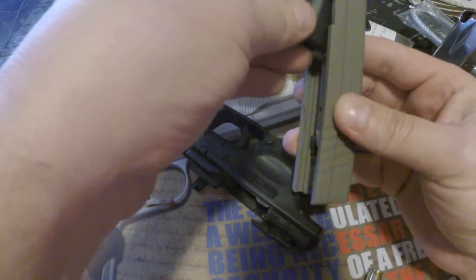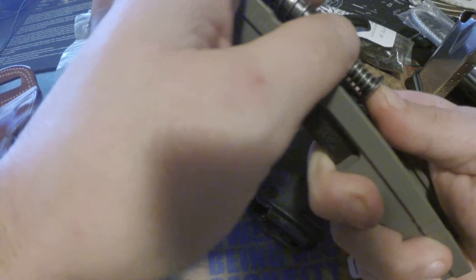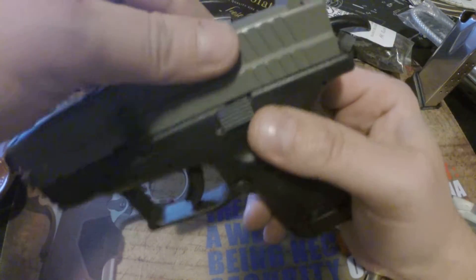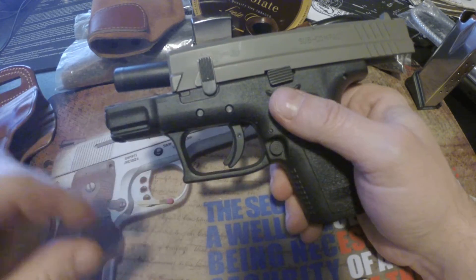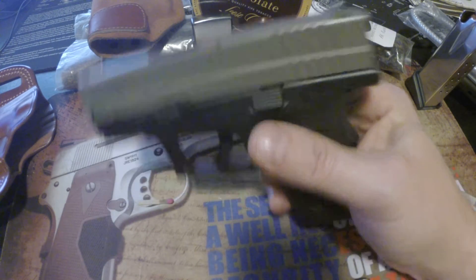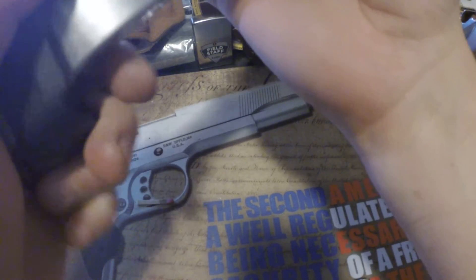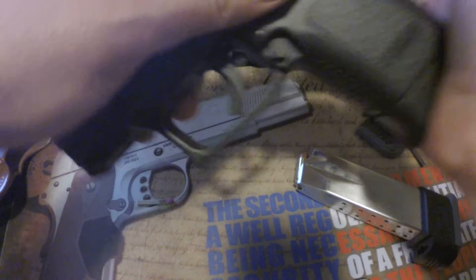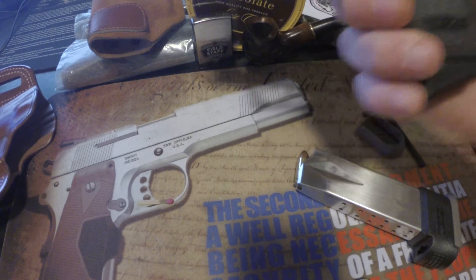This is the first XD I've owned. My first shooting impressions were great. Compared to the Sigma with its gutter sights, this was very accurate — it shot like my 22, it really did. Out of 16 shots I hit five in essentially the same hole. I like the two-tone finish, and whether I use the extended or standard mag, I have a full grip.